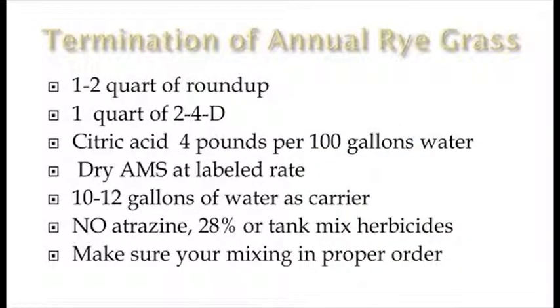We'll jump right into termination of annual ryegrass and how we deal with terminating it. We always start out with one quart of Roundup — PowerMax is what we use. I've got listed one to two quarts, meaning you could go with two if you wanted to. But what we've noticed is that if you can't control it with one quart of Roundup, you're not going to control it with two quarts — that usually falls back to timing.